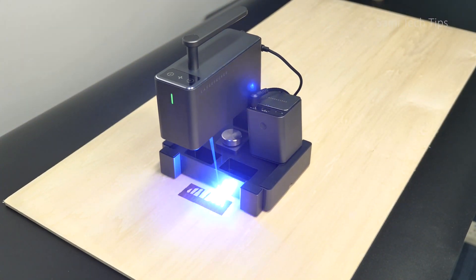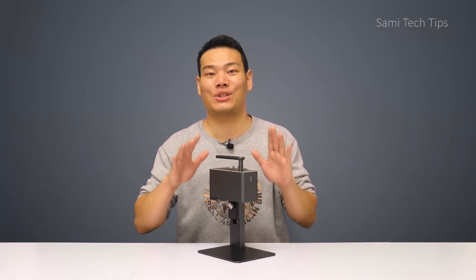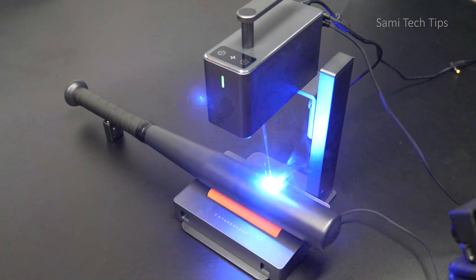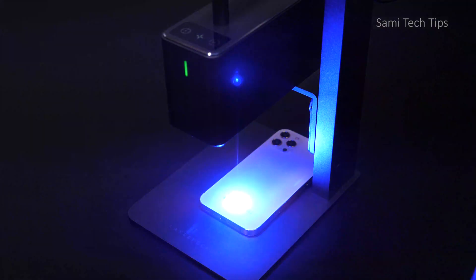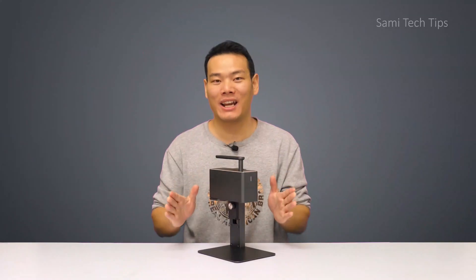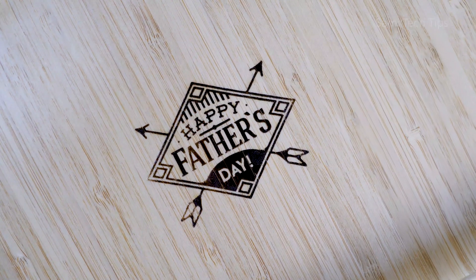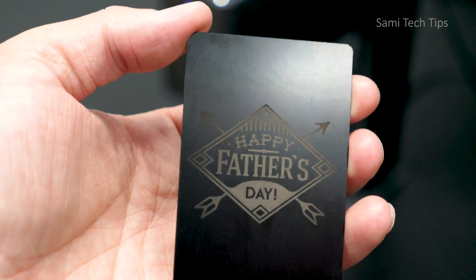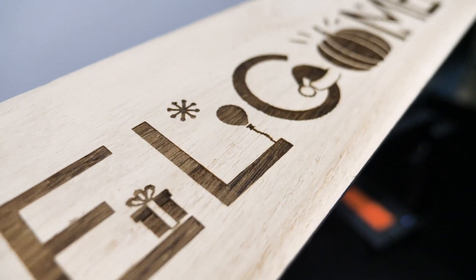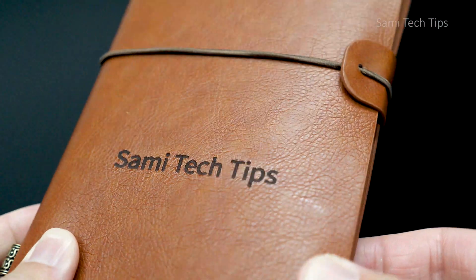Now finally, let's move to the engraving ability. Like I said, I tested crazily during the last 2 weeks on all kinds of things including aluminum, iron baseball bat, stone, glass, wood, leather, and even steel — basically anything you can think of. The results are blowing me away. They all look crystal clear and many details are being kept. With this kind of engraving, it really makes your object unique. Personalized items is something that never goes out of fashion.